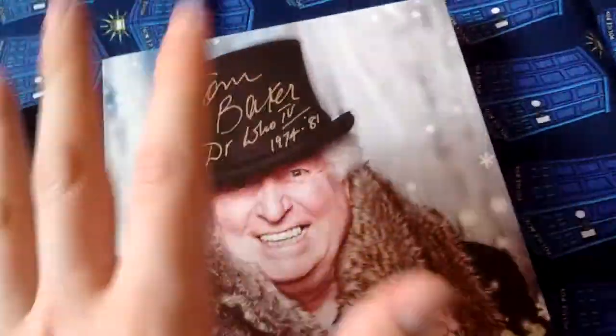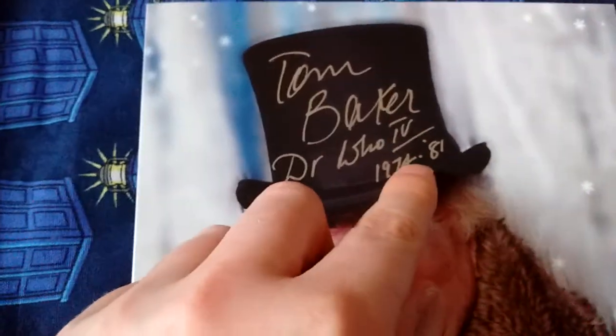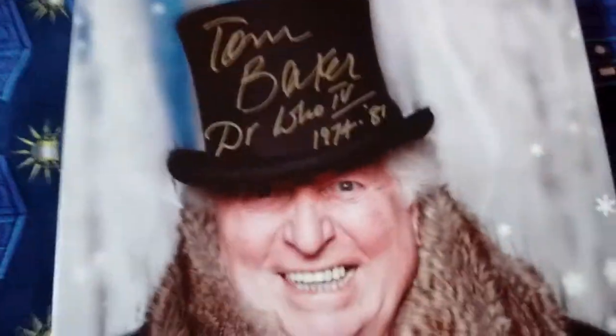It's not flimsy or anything. And he didn't have to write as much as he did, but he actually chose to write more, which was amazing. It's actually got his signature on the front. It says Doctor Who number 4, 1974 to 1981 — the years that he was the Doctor.